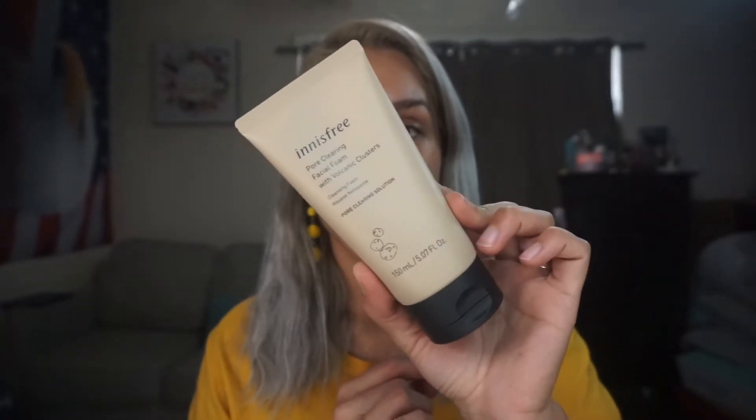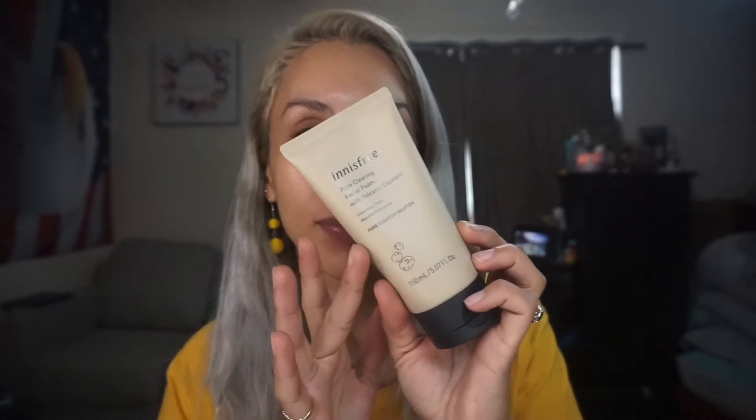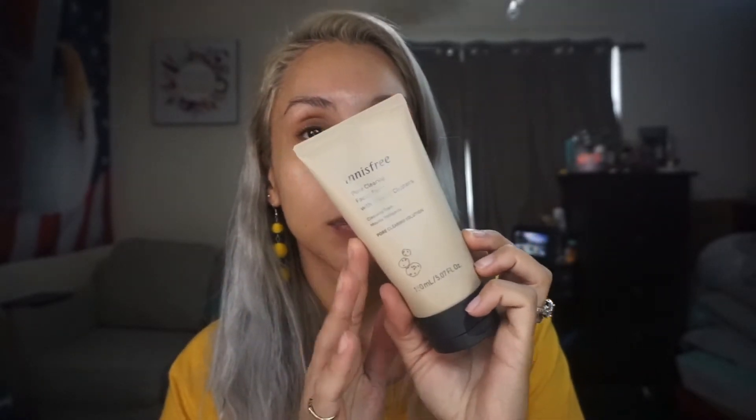I also tried the Innisfree pore clearing facial foam with volcanic clusters, since I only had one more use of the Kylie Skin foaming cleanser. I feel like I used too much — less is more — and it did get in my eyes, which hurt. So keep it nowhere near the eyes. I worked it into the pores and my face felt really, really nice last night and even this morning.